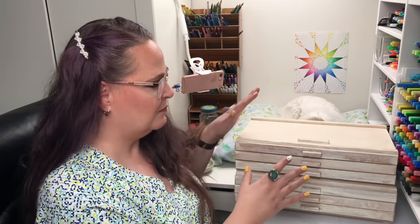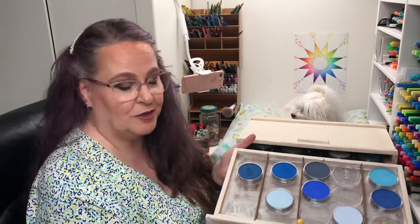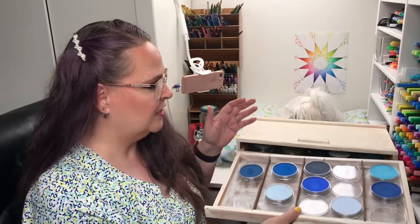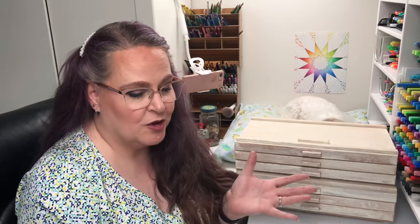Thanks to some of my followers who have generously sent me some of these Pan Pastels, I have a bit of a collection already started. I've been keeping them in pastel drawers and organizing them by color, but I felt there were some holes in the colors I needed. So I recently put in an order at Dick Blick to get more colors to fill out my sets. Let's talk about how to collect Pan Pastels, what they are, and what you need to get started.